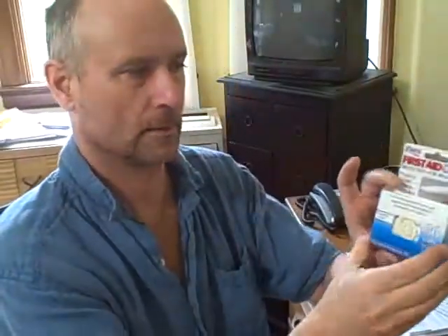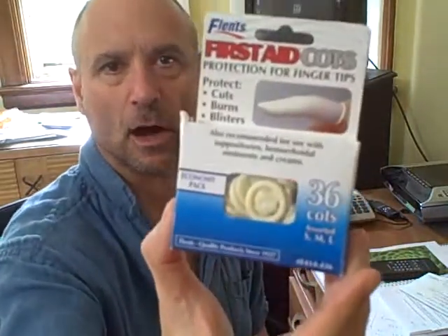But what choice do we have? So the treatment for thumb rot — and I think this will be a great deal of help to everyone out here watching this film — first you have to get a product called a first aid finger cot.